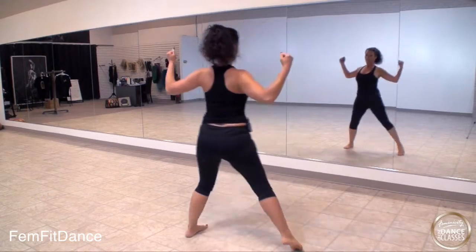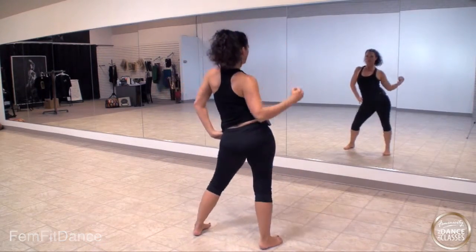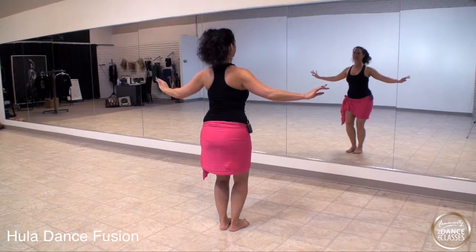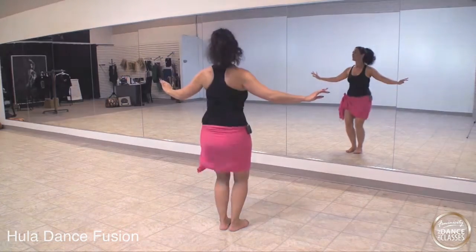Crunch right. 4, 5, 6, 7. Now let's double this. 1, 2, 3, 4, 5, 6. A little bit faster.